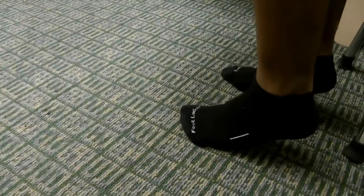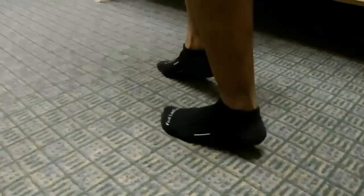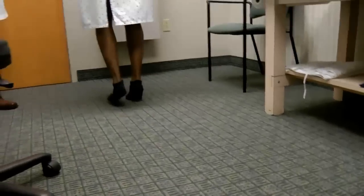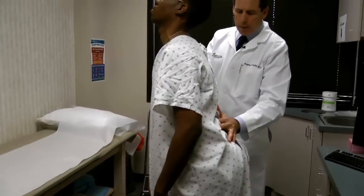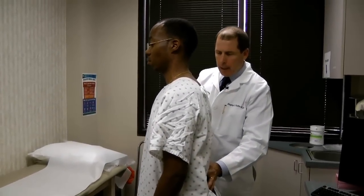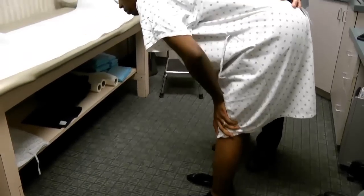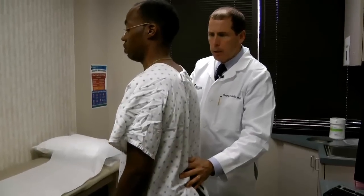Another common weakness is weakness of the calf, involving the S1 nerve root. When you have the patient walk on their toes, they're unable to do so — see how his heel drops with every step? That's weakness of the calf. Two ways of recovery that are pathologic include the sway back recovery he's demonstrating now, and lifting themselves up on their hands. Both of these indicate weakness of the back muscles, which oftentimes goes with back pain.